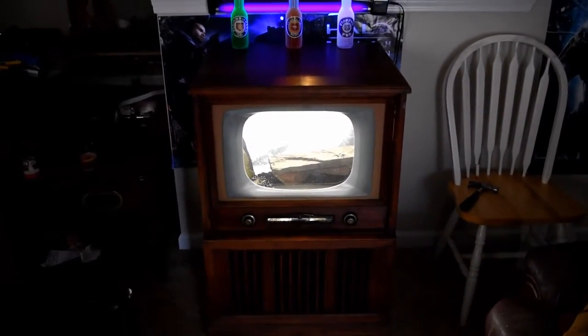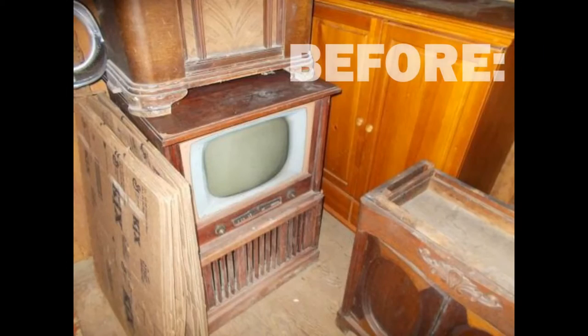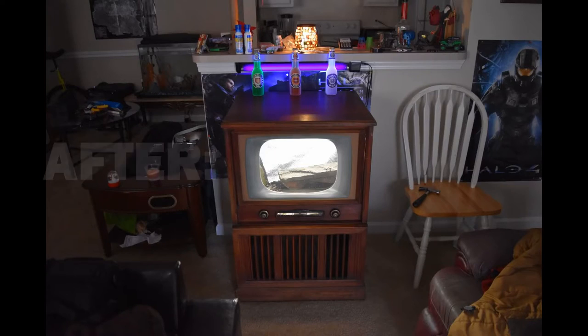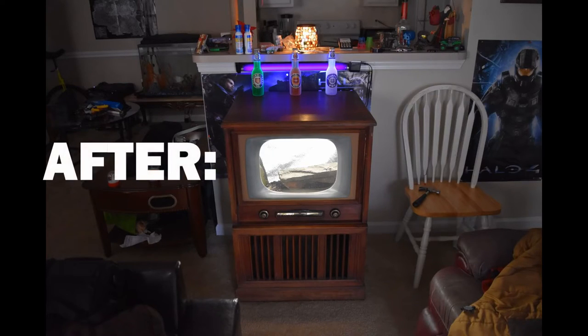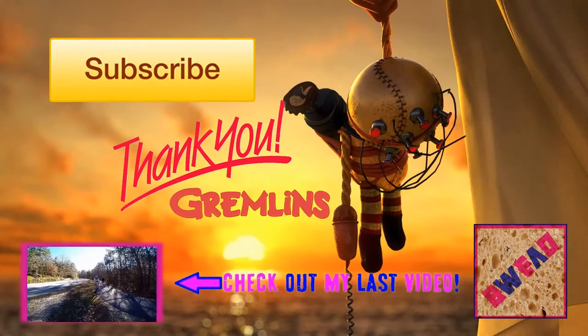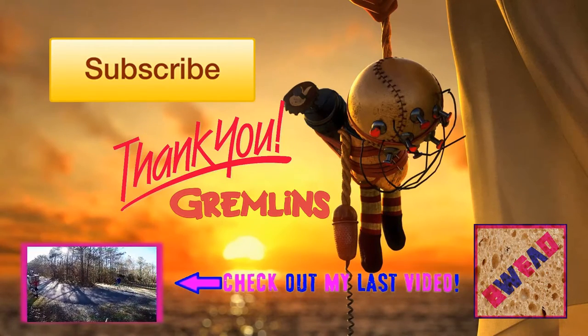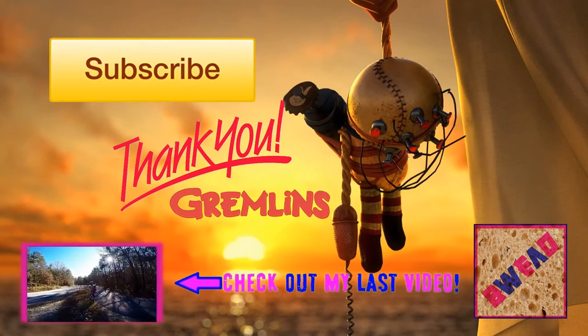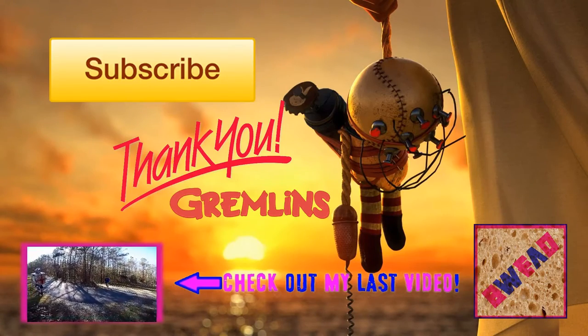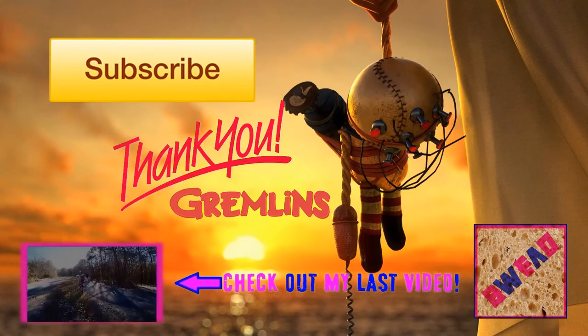I'd say it turned out pretty cool. I'm super excited that I actually got to pull this off because I was expecting to run into some speed bumps. It turned out really great — I can't wait to get my axolotl and all the plants in there. It's just going to look really sick. I hope you guys enjoy it — please subscribe, like, and do some dancing.